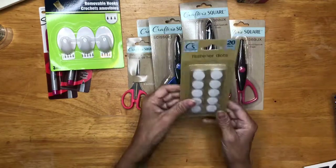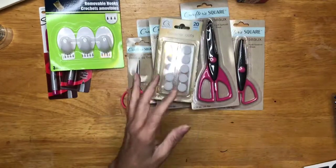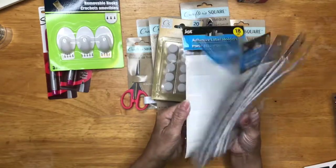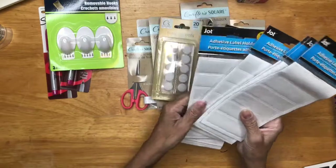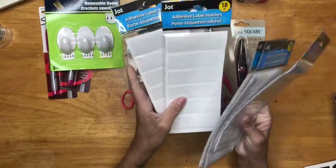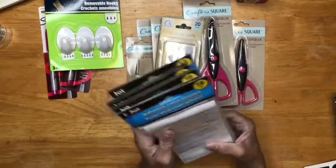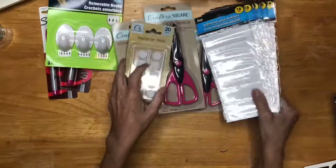I had some Velcro dots. Then I got a seven-pack of these labels. I use these to label my binders and the drawers and stuff like that, so I grabbed seven packs of those. I use that a lot.